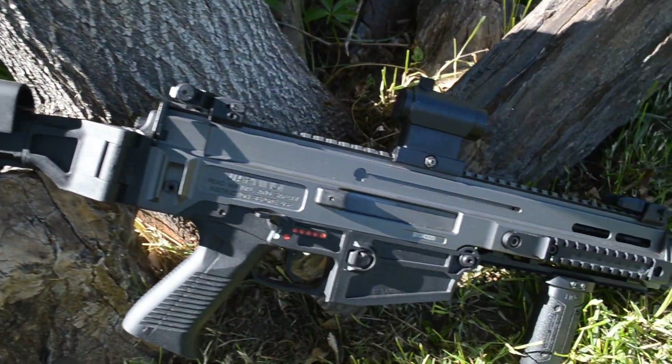Hello everyone, Chance here. Today I'll be doing a review of the ASG CZ Bren 805. This gun is really cool.